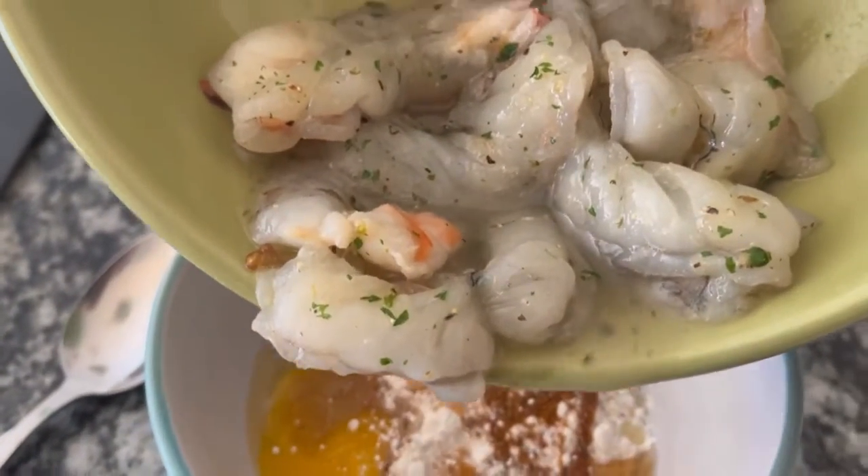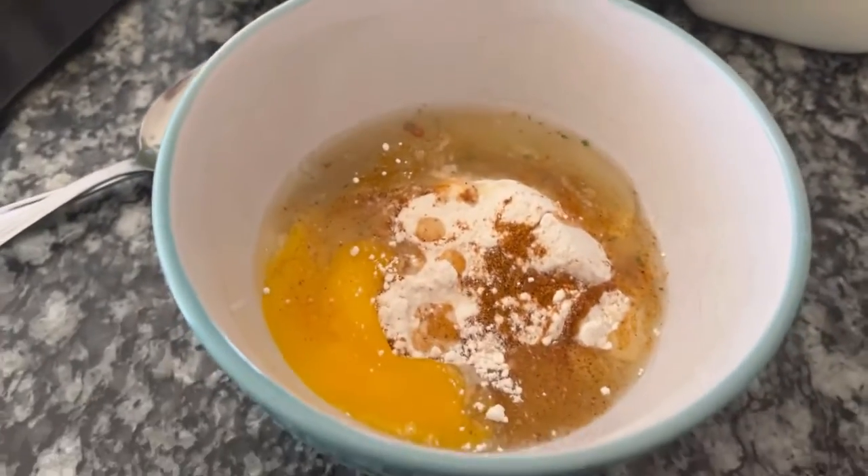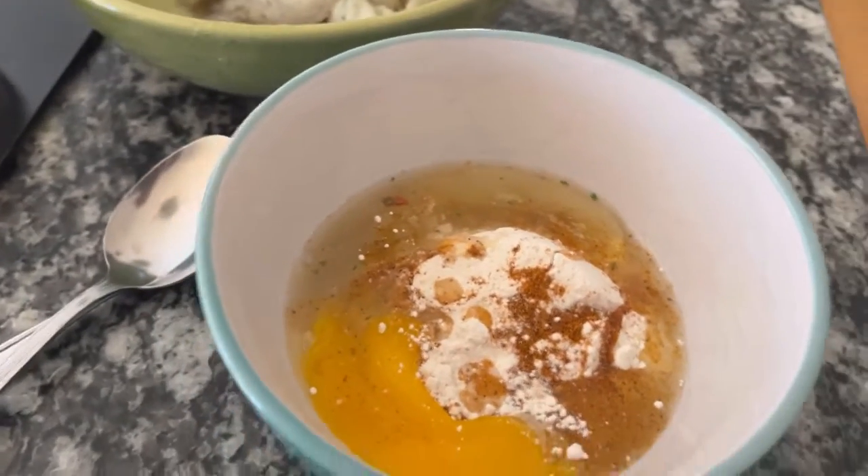I'm adding the water off the shrimp — it's seasoned with the shrimp flavor — so that the shrimp flavor can be throughout the batter as well.